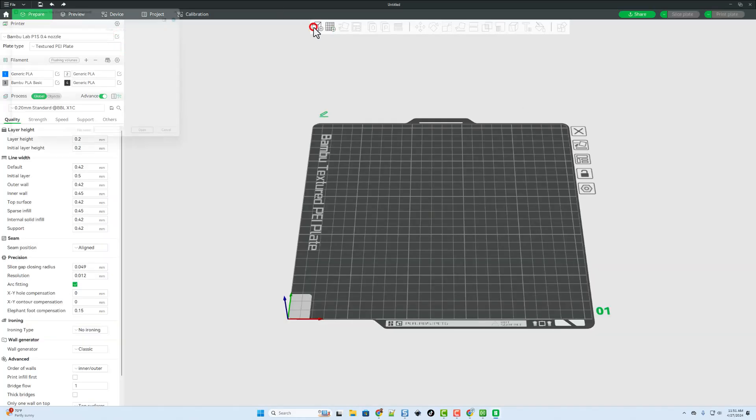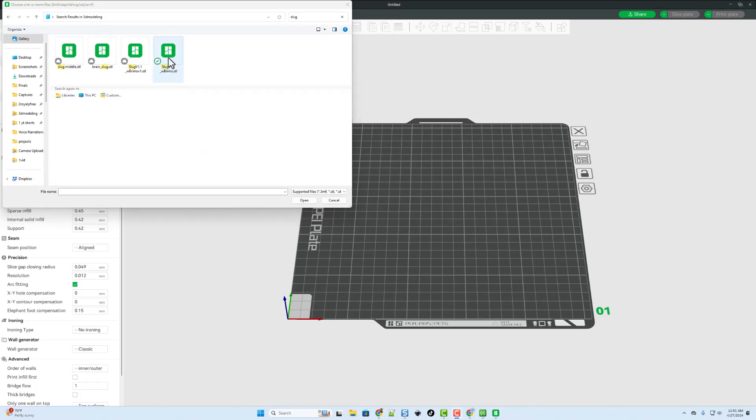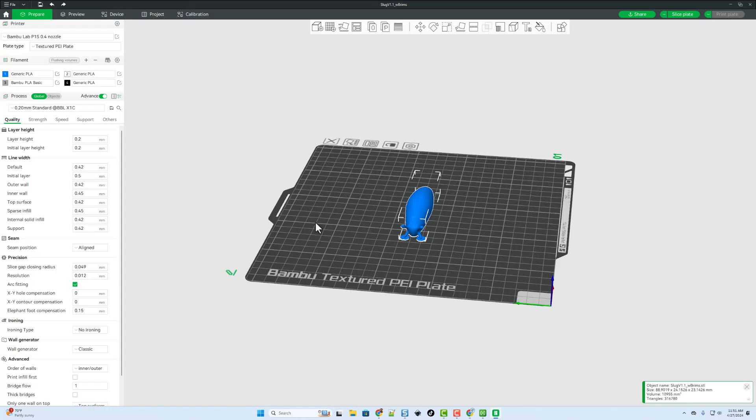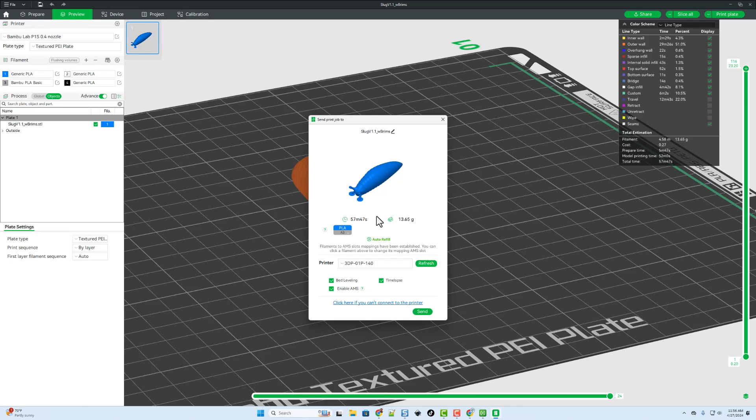With the file downloaded it's time to start a new project. I'll simply add it — I can search by typing 'slug' to speed things up — and I want the one with the brims. I'm keeping the default size. I've got the P1S with the 0.4 nozzle and I'm going to use the 0.2 standard settings, printing it with a generic PLA.